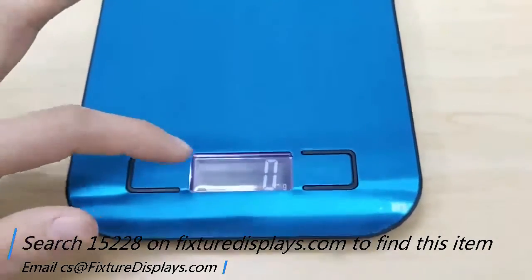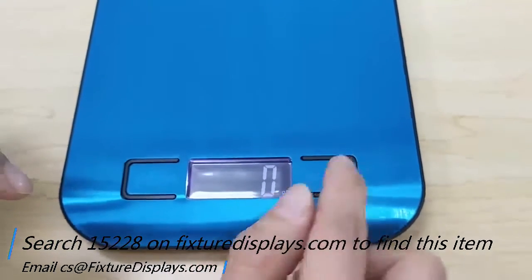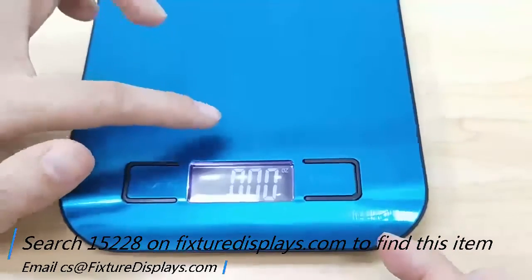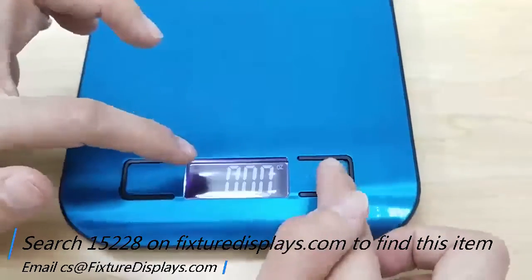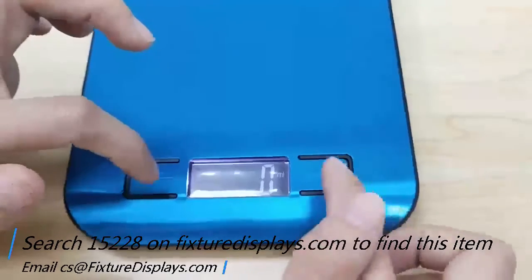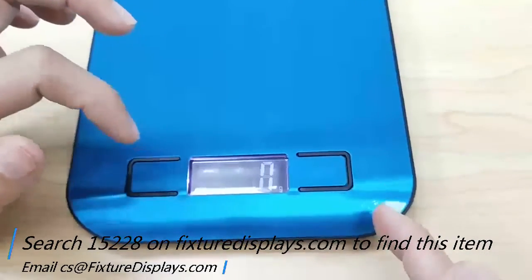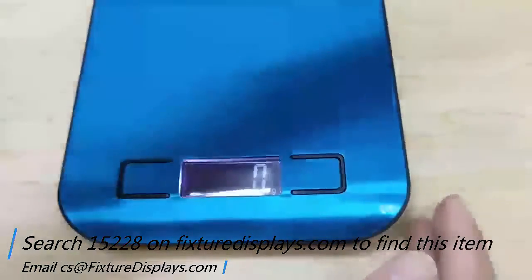The default unit of measure is grams, and it measures one gram as a minimum. Press once and it changes to ounce. Press again and it goes to milliliter. Press again and it goes to pounds, then you can go back to grams.